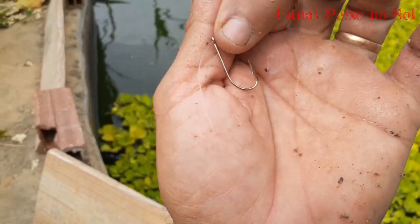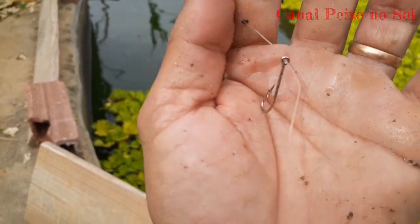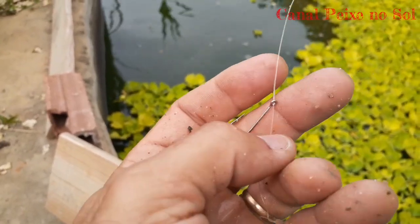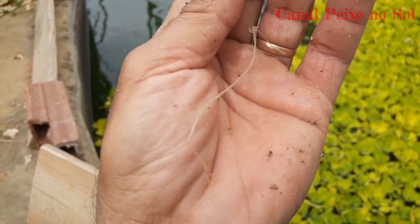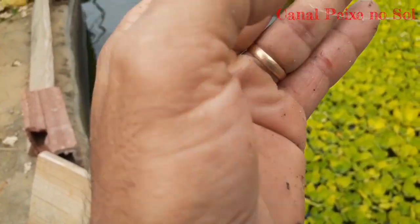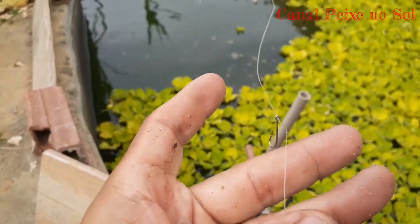I'm using the 5, 6, or 7 line. It's on the line. I made a rabish here of 3, 4 — but you can make it a little bigger. After the rabish, it's on the line.